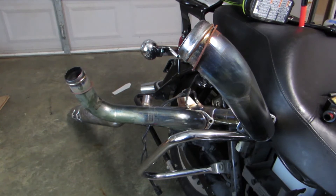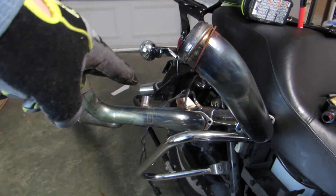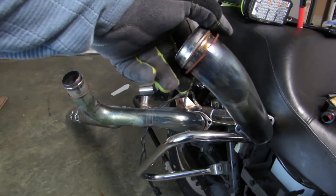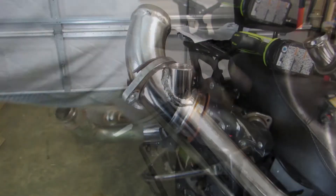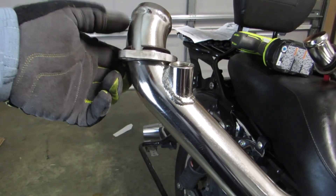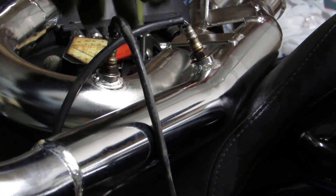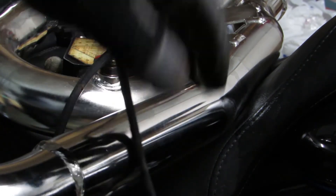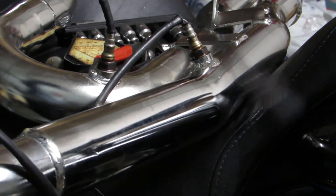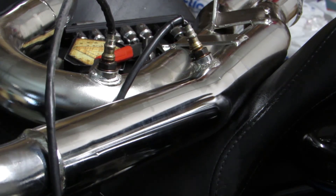Somewhat regardless of which exhaust system you end up buying, you're probably going to have to reuse some of the parts that come off of your stock system. For instance, I have to reuse my O2 sensors, so I've got them hanging there, and then I also have to get this little clip off of here, and then I have the flange that I'm going to have to pull off as well. I've gone ahead and installed the flange and the sir clip back in place — done it on the front pipe, same on the rear pipe. I've also reinstalled my O2 sensors. One of them is going to go to the front pipe, one of them goes to the rear pipe. They are labeled with black and gray on the factory head pipes — just a B and a G — and that corresponds to your connectors. There's a gray one and there's a black one, so just make sure you keep track of which one's which.